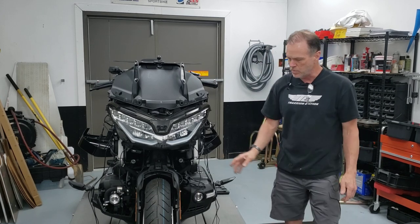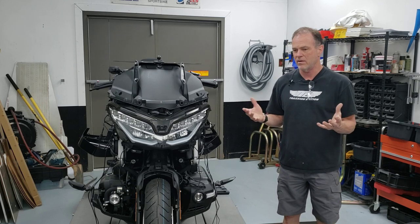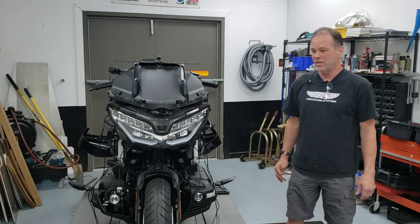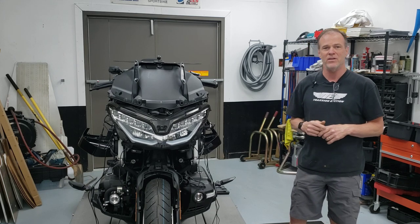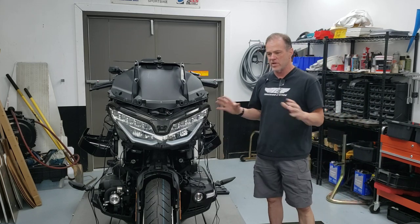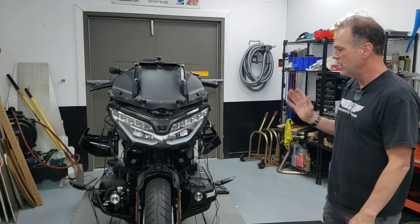Their instructions talk about mounting the transponders but they're so limited — it basically just says put it on the bike, make sure it's pointed forward, and level it. I found only one single photograph on the entire worldwide web of a pair of these transponders mounted to a motorcycle. Their instructions have no image, no diagram, no sketch — nothing to give you any idea of what to do.